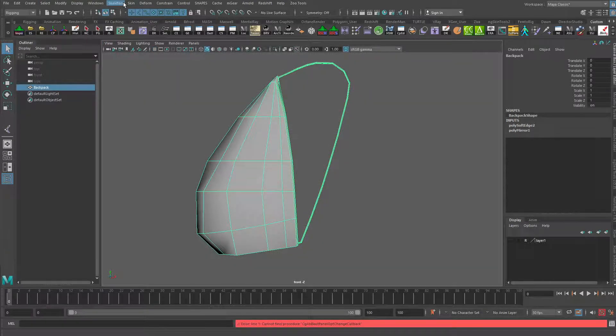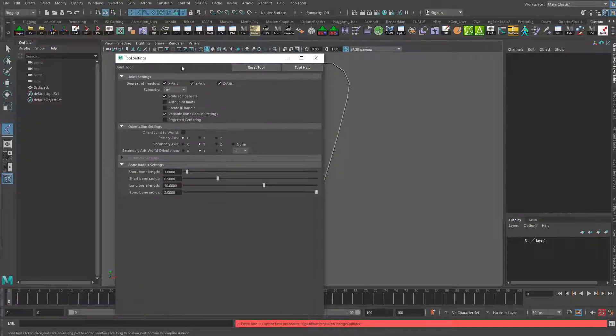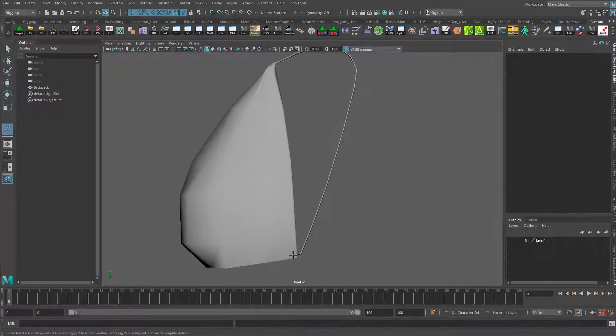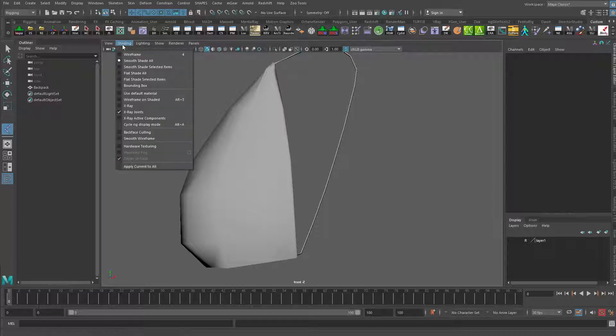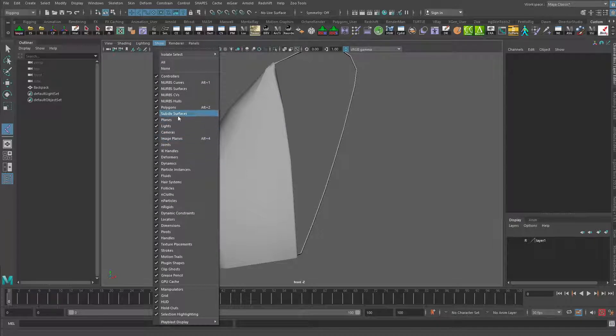So we'll go into the rigging menu set, go to Skeleton, Create Joints. Just check our options — our default options should be fine if I just reset the tool. And then we're just going to create a few basic joints for the inner part of the bag. Just make sure that shading X-ray joints is on and that I'm showing joints here as well.